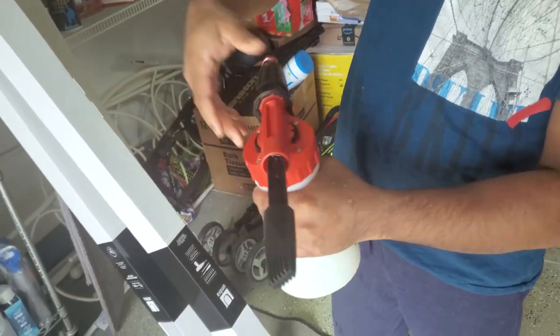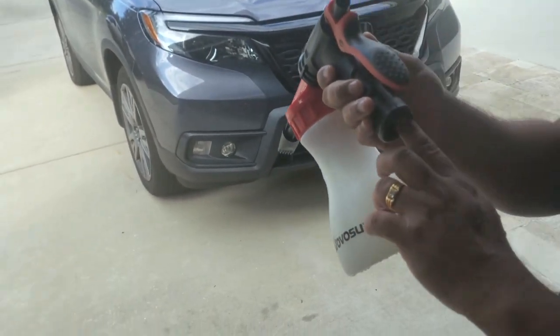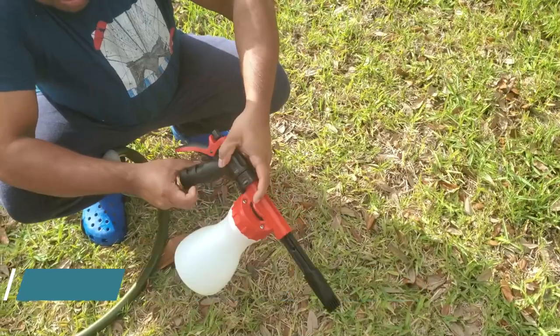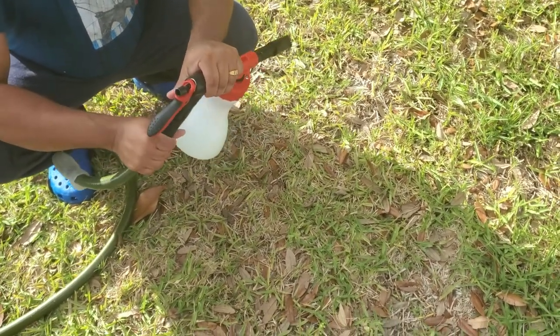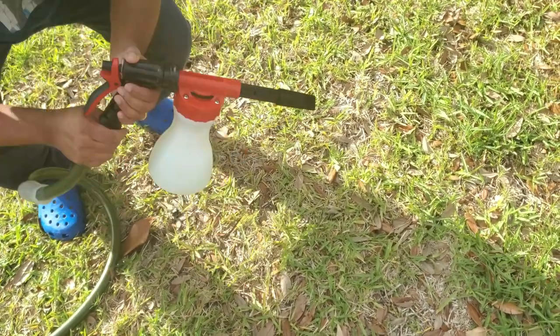Okay, now we connect it, and then this one will go to — there should be an extra connector here. So we have to connect it with the water. Now we can test.